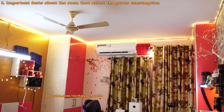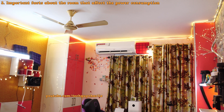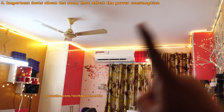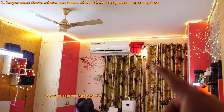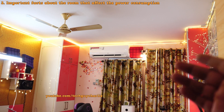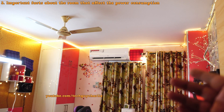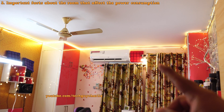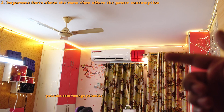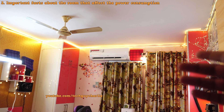While the heat pump is heating the room up, let's talk about some important things you should know about. Number one, the size of the room. This room is about 160 square feet — it's a medium sized room. Power consumption does depend on the size of the room because the bigger the room, the more power your air conditioner slash heat pump will use to cool or heat the room up.